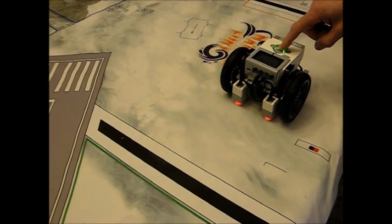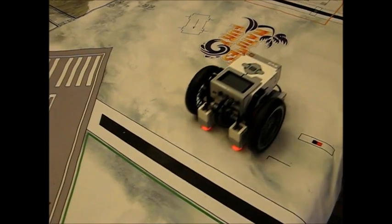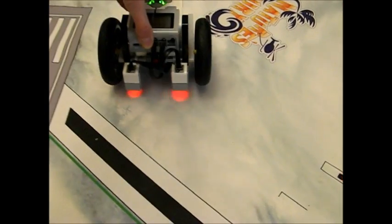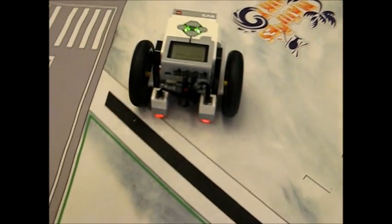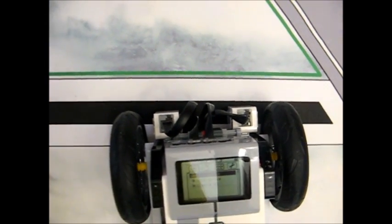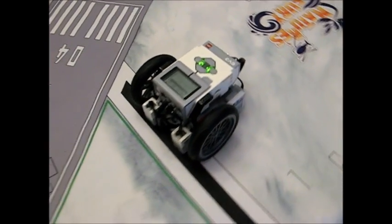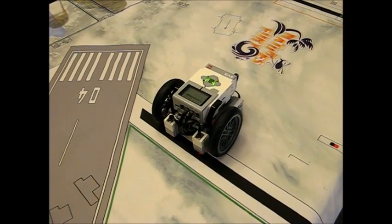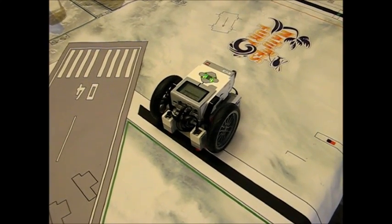We've downloaded the program onto the robot — let's test it. And that is perfectly perpendicular to the line. Now let's try it on a 45-degree angle. That's almost perpendicular — maybe just a little bit off. You can't expect to approach from 45 degrees and get perfectly perpendicular. One thing to note: this is not a justification to be lazy when lining up your robot. This is just to make your programs more consistent.